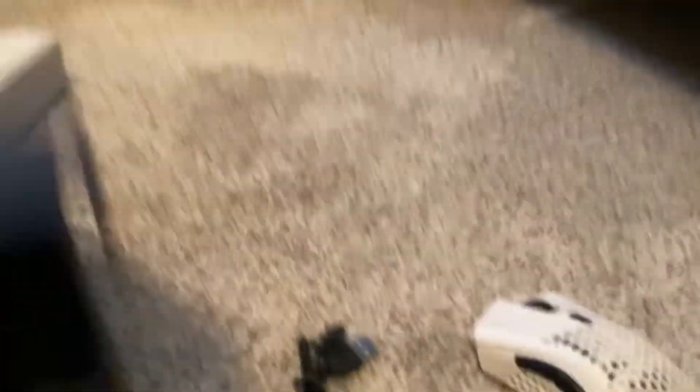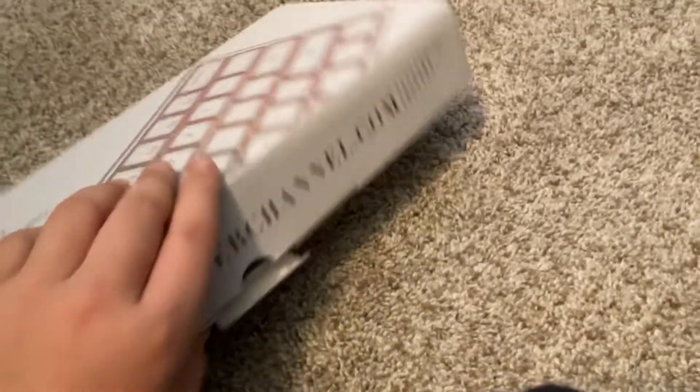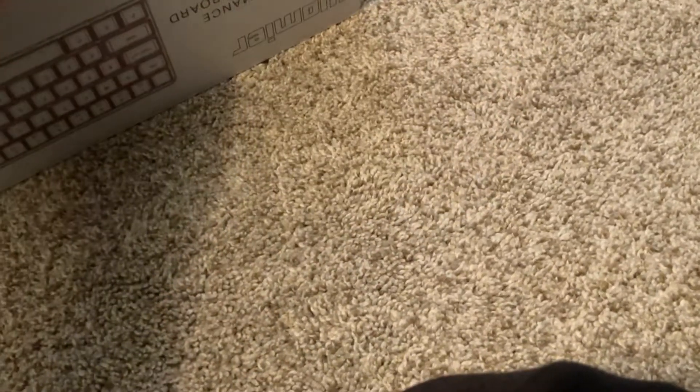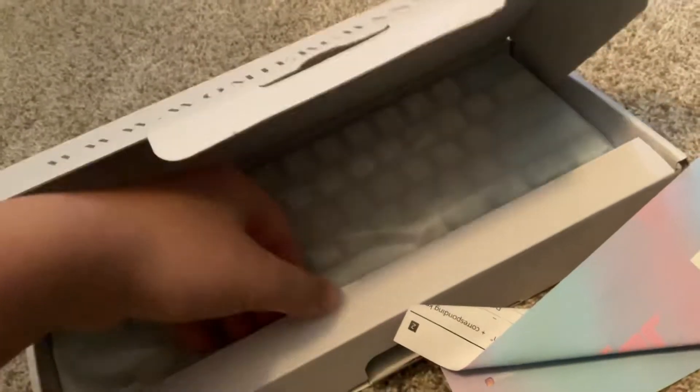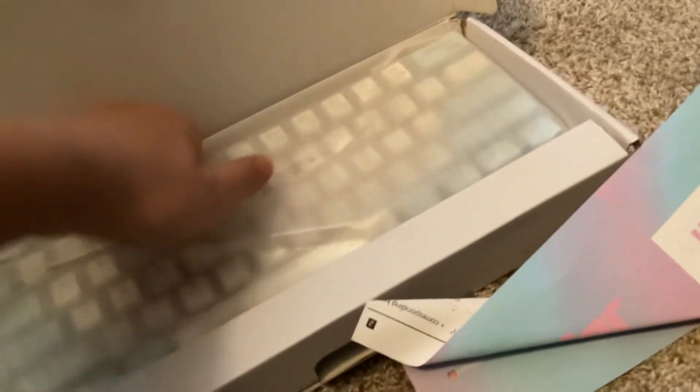And then the charger. That's what's in the box. The box is pretty nice. It's the Warmier WK-61, and this is what I want. Let's open this up. And this is the manual. The keyboard itself.